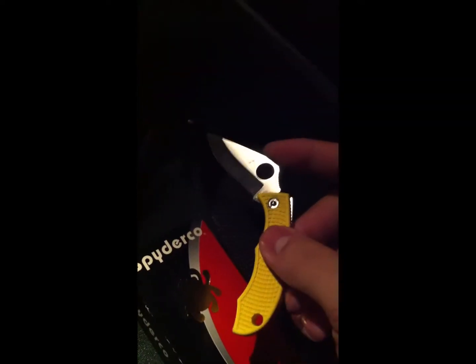Sorry for the jiggly camera — we're in the middle of the road right now and can't get good lighting on this. It's really small.